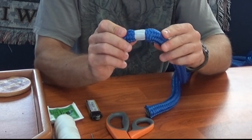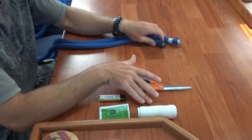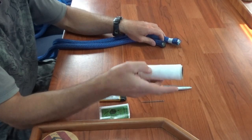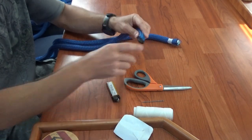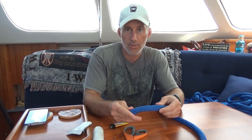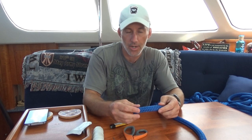In the end it should look like this instead of like this. For the tools you'll need: a set of scissors, a needle, some waxed twine, a lighter, other needles if you need those, and also your line. I'm using three-quarter inch dock line right now, but this works for any line that you have on the boat.